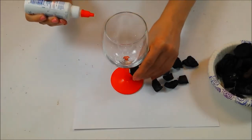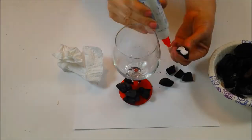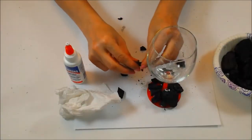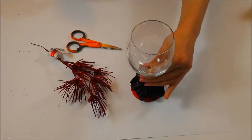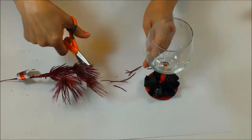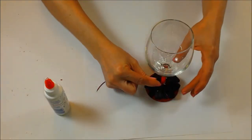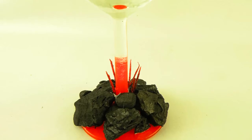Add glue to the charcoal and arrange on the base of the wine glass. You can also break the charcoal to make smaller pieces. Cut off stems from the red glittery Christmas ornament — these will make it look like the volcano is erupting. Let the glue dry until everything is set.